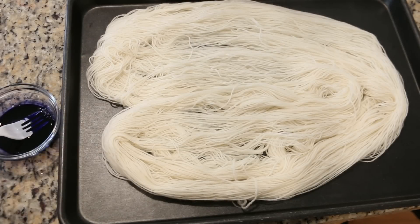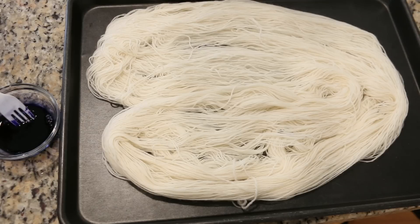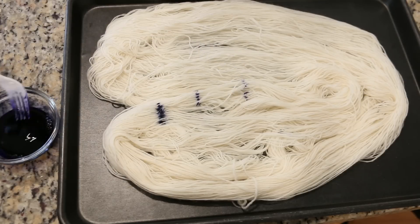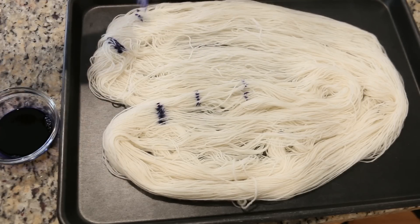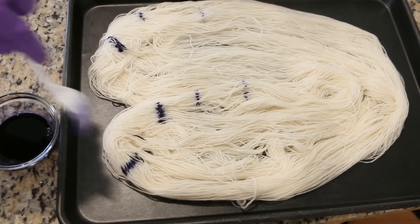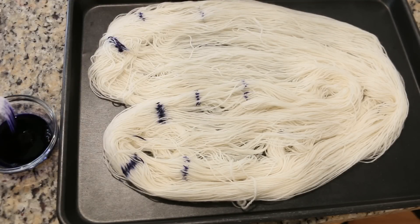I really liked the fork method of making speckled yarn when I did dried Kool-Aid, so I am going to use a similar method with this food coloring — using a plastic fork, dipping it into the concentrated dye, and then speckling the fiber.